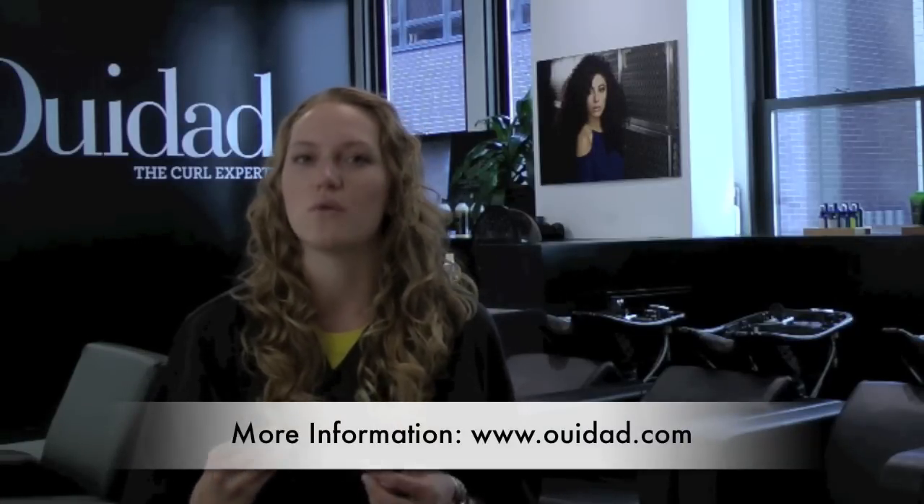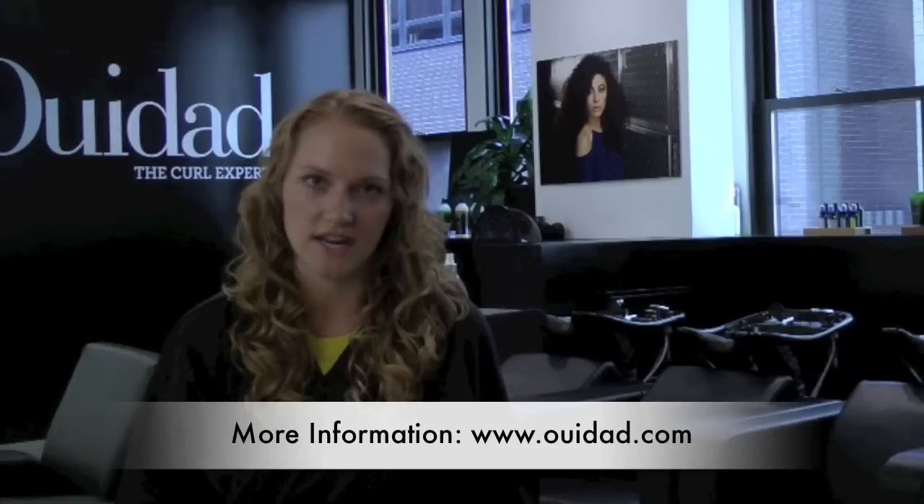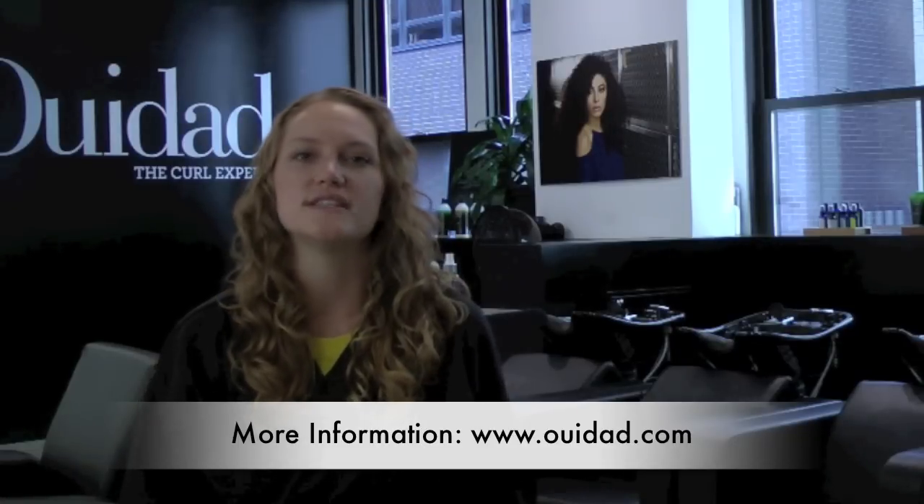The products we used today were perfect for my hair type, but what's really important is finding what works for your unique texture and hair type. Visit weedad.com for more expert tips and advice.